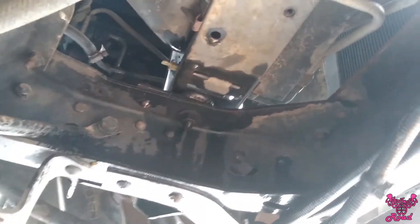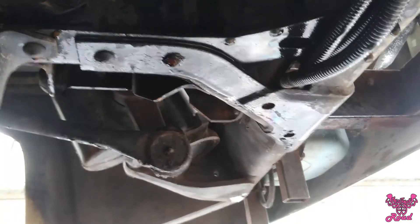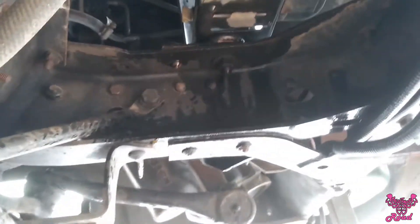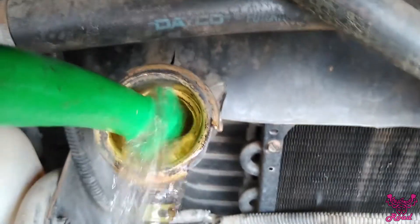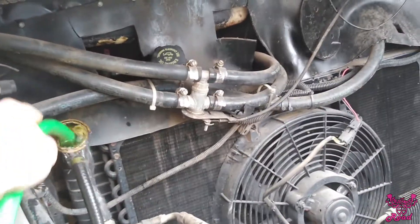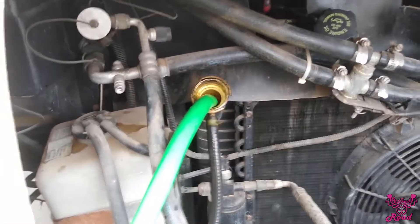After taking a small bath in some coolant, let's close this petcock — simple as that — and we'll fill it back up with water. Got the hose in there, we'll wait for that to fill up.